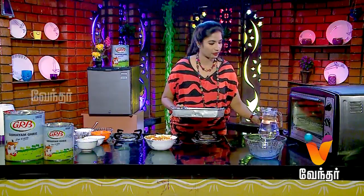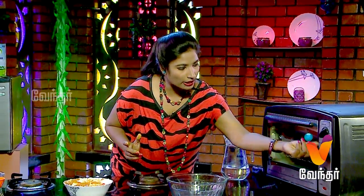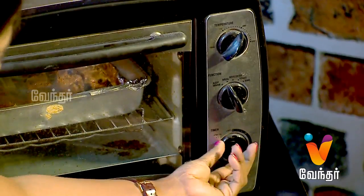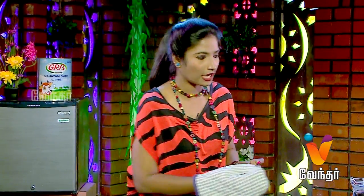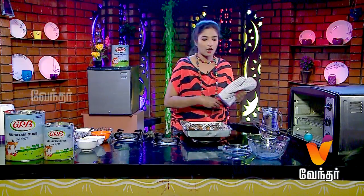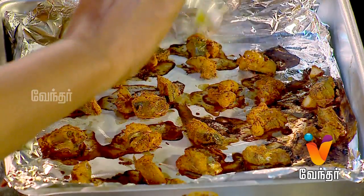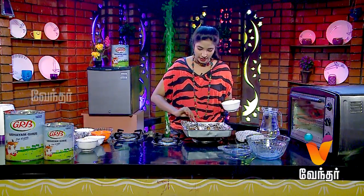Now let's put the tray in the oven in grill mode at 220 degrees. Let's cook the fish for 20 minutes. Then put the butter on the fish in the oven. You can serve the fish once done.